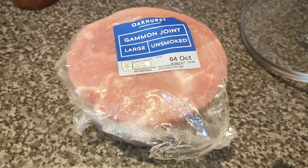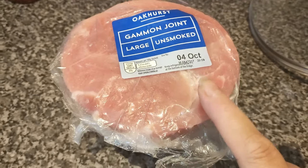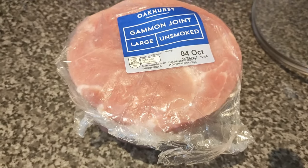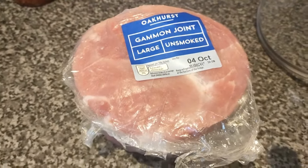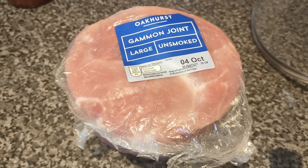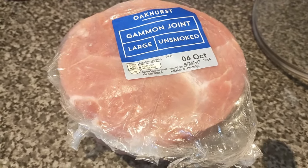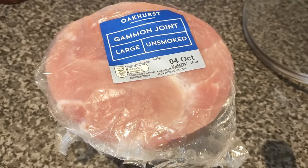Gammon is very similar to a ham, but essentially a gammon is a raw ham. It has usually been smoked or brined but it has not been cooked — it is completely raw meat. Whereas a ham in the US has usually been cured and cooked in some way. You can buy raw ham in the States, often around Thanksgiving and Christmas, at a butcher or specialty store. You could also do some of these steps with a ham joint, but you'd only need to do the last part of cooking it in the Ninja. Essentially, once you've cooked the gammon, it becomes a ham — that's the simplest way I can describe it.